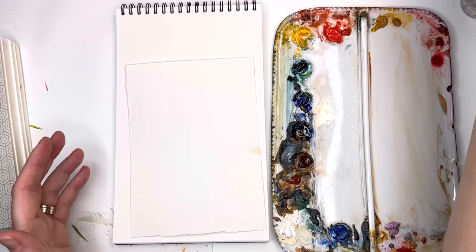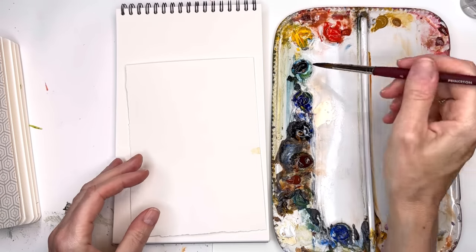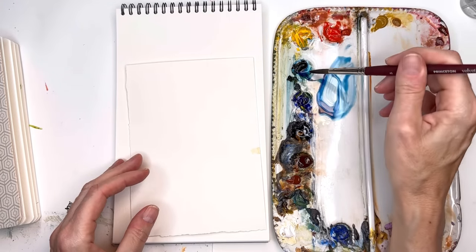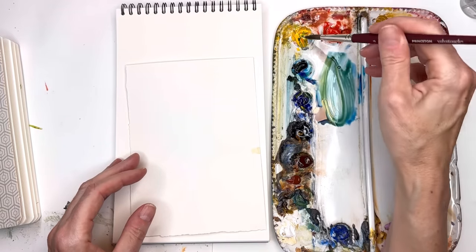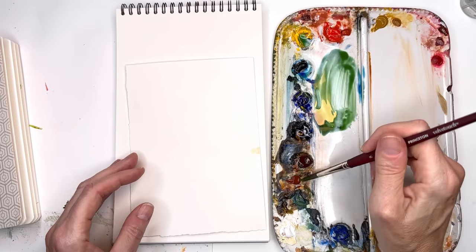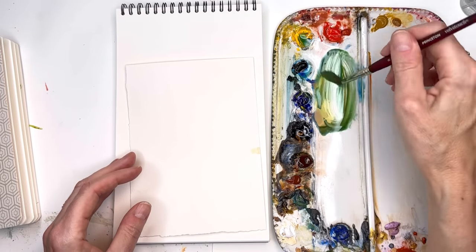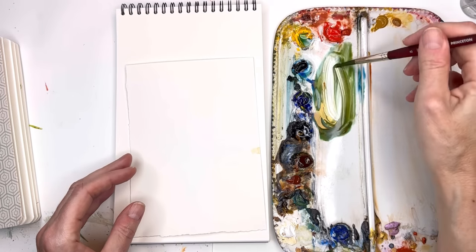If you don't know what a compound stroke is, this is the basis of all brush strokes when you're painting with watercolor. Let's mix up some green for the leaves — this is Prussian blue and I'll grab some cadmium yellow deep. Since it's fall, I'll put a little burnt sienna in there. It's got a lot of red in it, so it's going to tone down that green and make it more of an olive green.